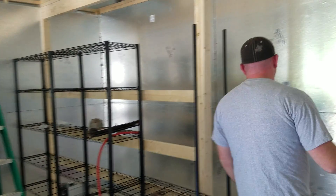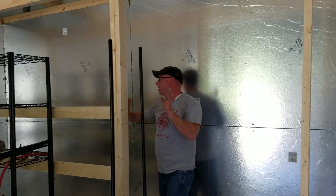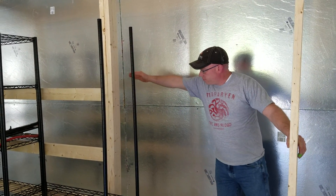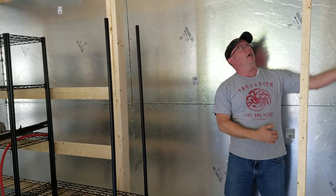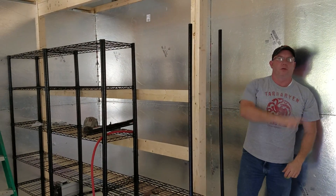This is going to be the hot aisle where all the machines are going to blow all their heat into, and then I'm going to have cold air coming in and blowing into this area from the bottom, and then all the heat will be sucked out through the top.